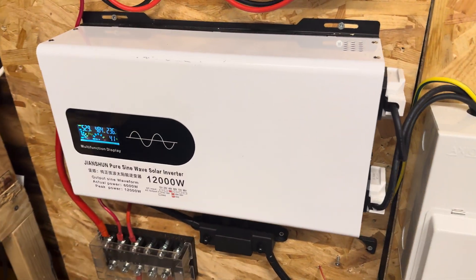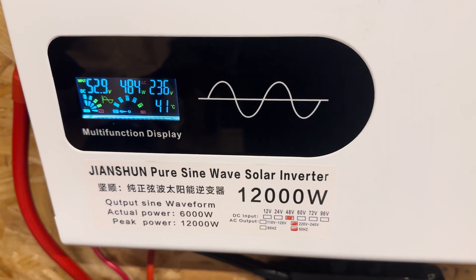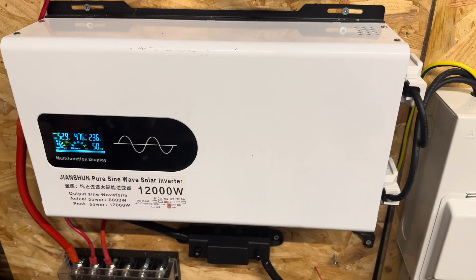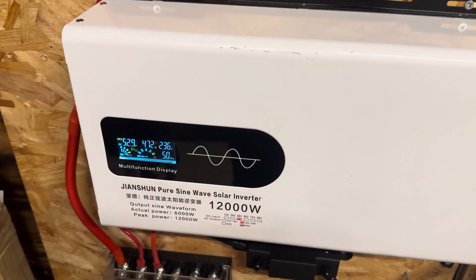Hello everyone again. I just wanted to do a very quick test on this inverter — I'm not even going to attempt to pronounce the name. I've been running it for almost a year now for free, touch wood, and I just wanted to see what it's actually capable of.